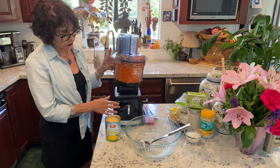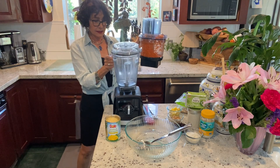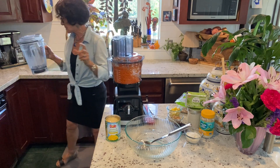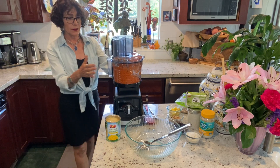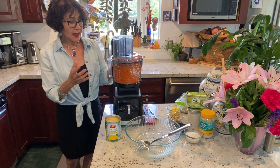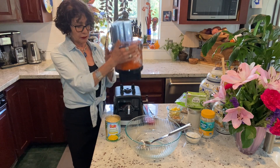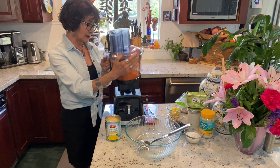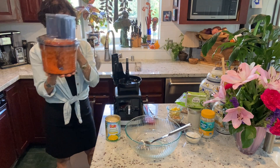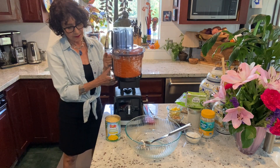Let me get on to the carrot salad. This is so easy. Do you know what this is? This is a Vitamix. You can call Vitamix and ask what bases will accommodate their new food processing system. I had to get a new base, but I really wanted a food processor that would fit right onto the Vitamix and was easier to clean than my Cuisinart. This is great — it comes right off of this base, and the base comes right off of the motor.